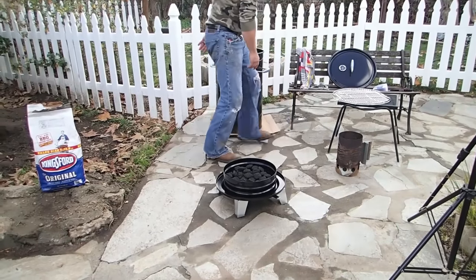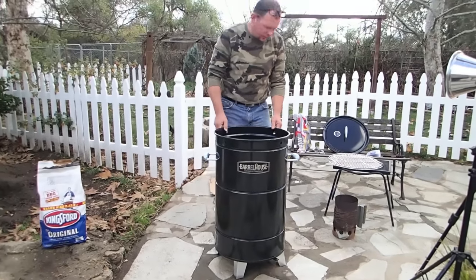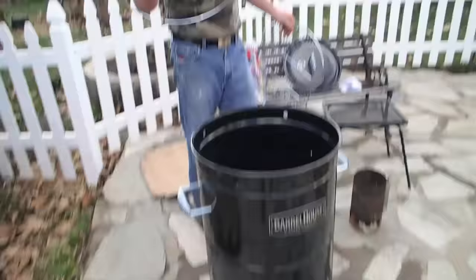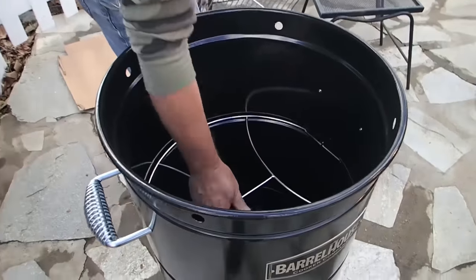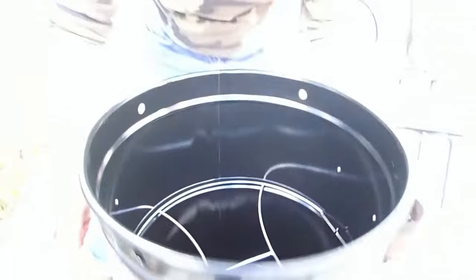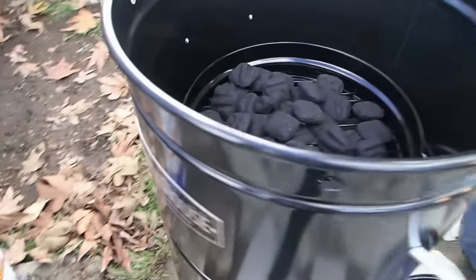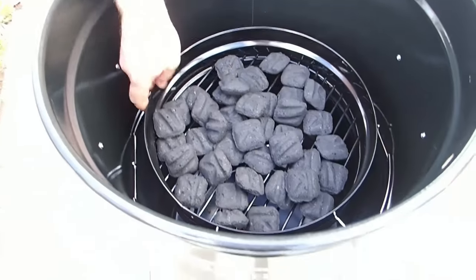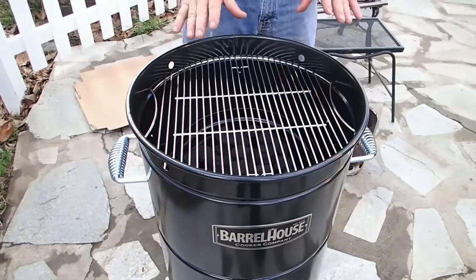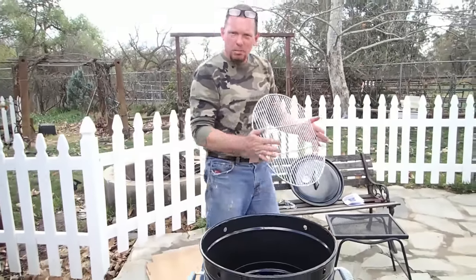Another cool way to set this up — if you wanted to grill some steaks or pork chops — you take the h-frame and put it down inside. You'll notice it sits right on that lip. You pull it out, set the grill on the h-frame, get it hot, and your fire is way up here with your grill sitting in. You've got a beautiful 18-inch grill right there. But today we're going to set it up like a barrel cooker, which is really what this unit is all about.